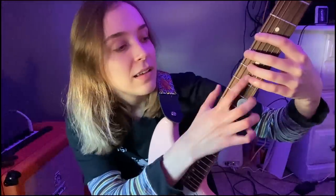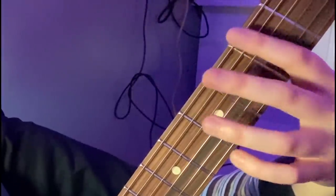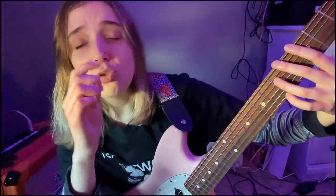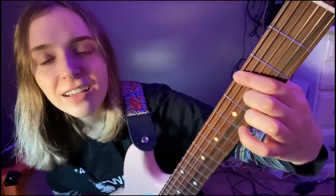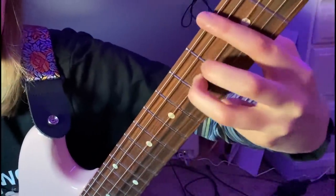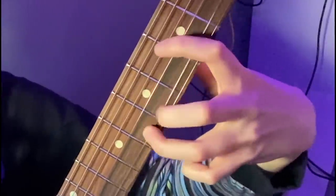If you know the notes on the first string, you automatically know every note on the third string by simply finding its octave, which would be two frets to the right and two strings up. So say we got G on the third fret of the E string — how do we find G on the third string? We just do the octave, like we're pretending we're doing a power chord and just picking the top one. That's also G. How do we find G on the B string? It's the same thing — power chord — except this one will be one more fret higher. That's a G right there.